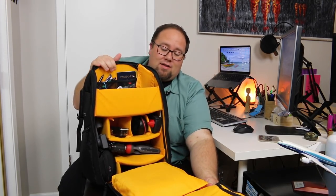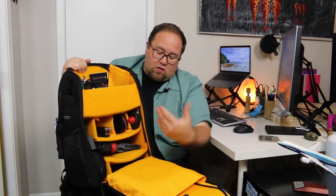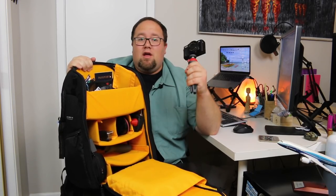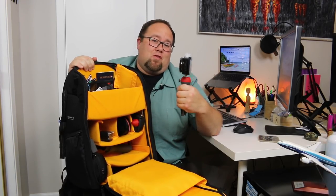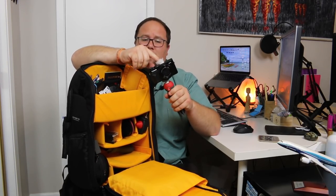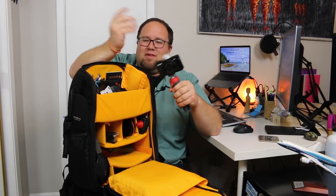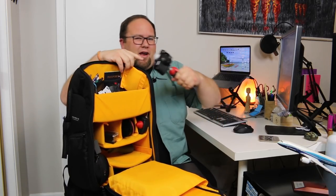Bright yellow inside — love it. Nice and bright so you can see stuff in low light. Really cool. As far as our vlogging gear goes, we have our primary camera, which is our Canon G7 X Mark II. It's been battle tested — we've dropped this thing at least three or four times and it still keeps going. We actually retrofitted a dead cat wind muff on here. Works really well for us — Hobby Lobby, 50 cents, make it yourself. You can buy them online too, but make it yourself.